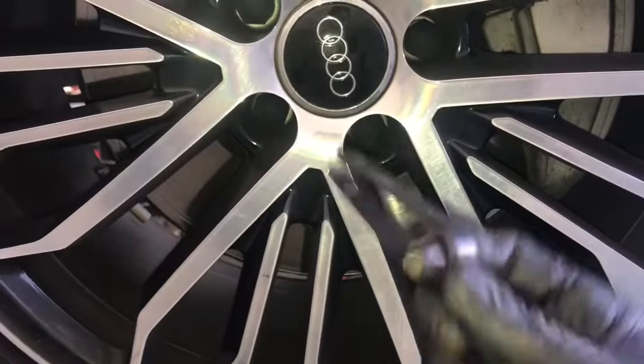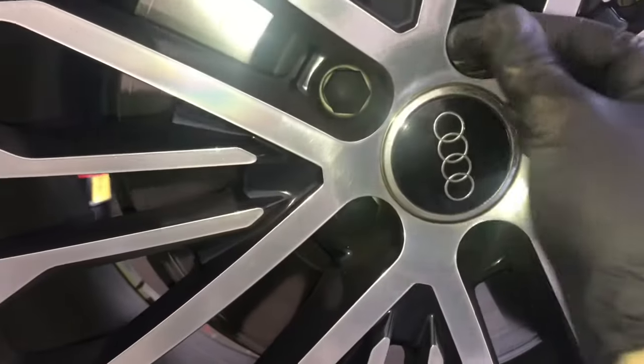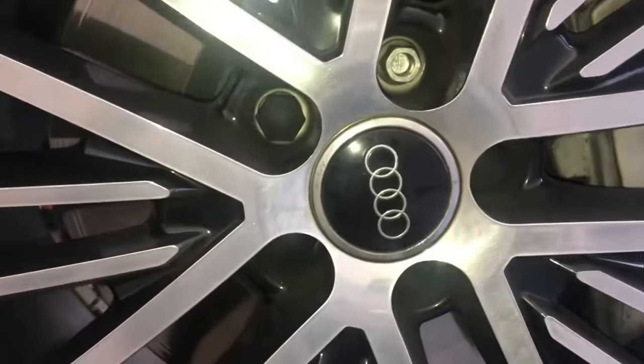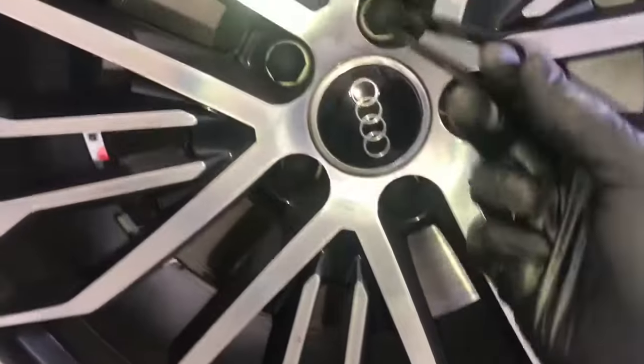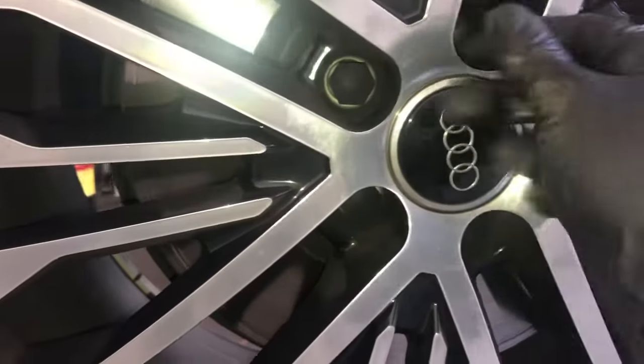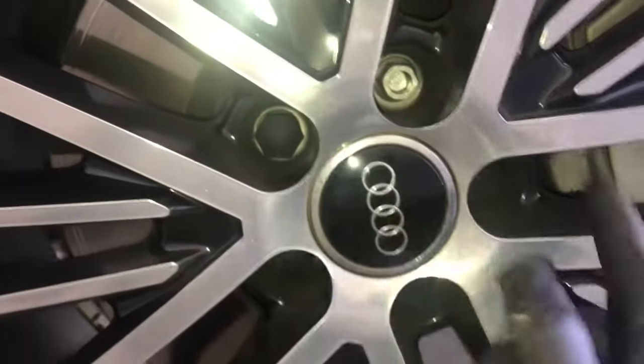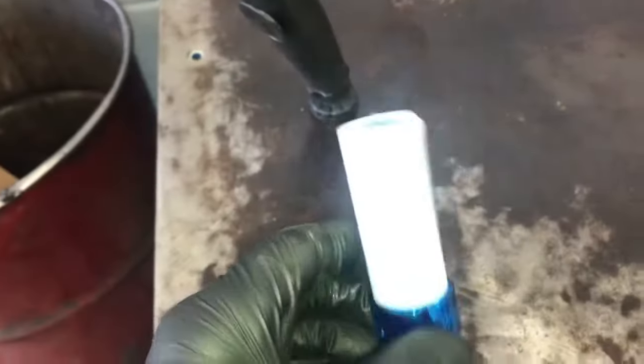Now you need to get the front of the vehicle up in the air and support it with floor jacks and jack stands if you're doing this at home. We need to take these little plastic caps off — they have a special tool to take them off, usually found in the kit where the spare tire is located. After removing the caps, we're going to remove the wheels.